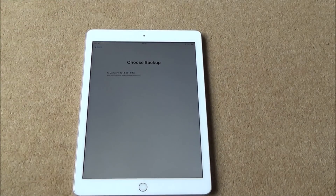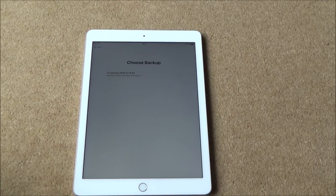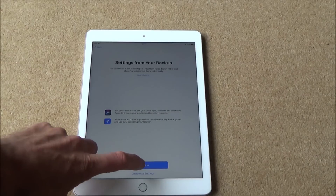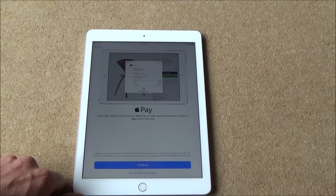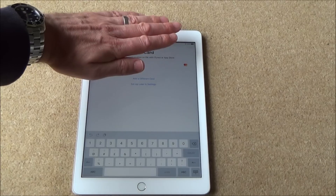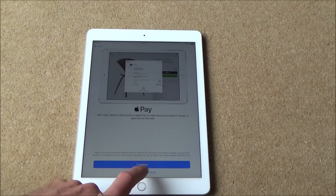Now it's going to ask me to choose a backup. I've run out of iCloud storage, so the last backup available is 17th January 2018 — if there have been other photos since January they won't be included, but I'm going to click on it and go to Continue. Now it's going to ask you different options, for example Apple Pay — you can add your credit or debit cards to make secure purchases in shops, in apps, and on the web, or set it up later in settings. I'm going to set up later in settings.